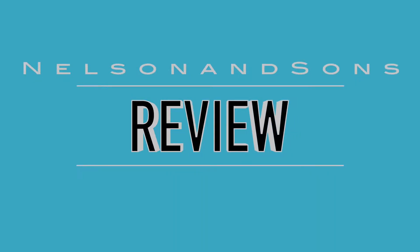Hello everyone, this is Eddie Nelson with Nelson & Sons Review. I'm going to do a review today on the Tableau over-the-air DVR on an iOS device — iPad and iPhone.